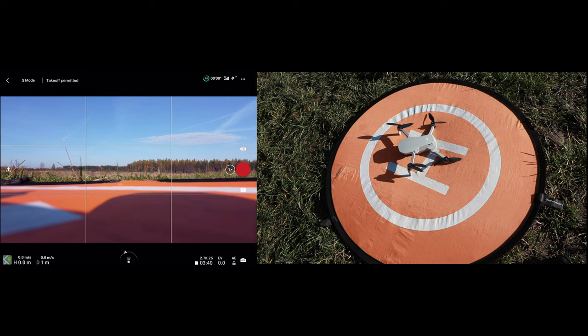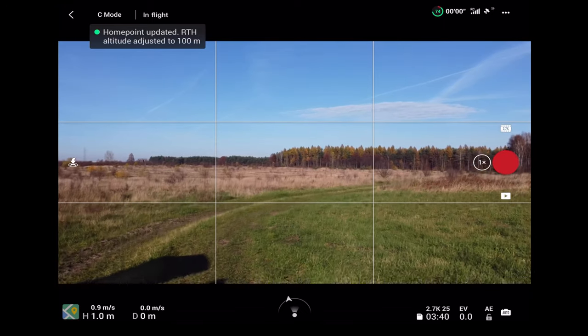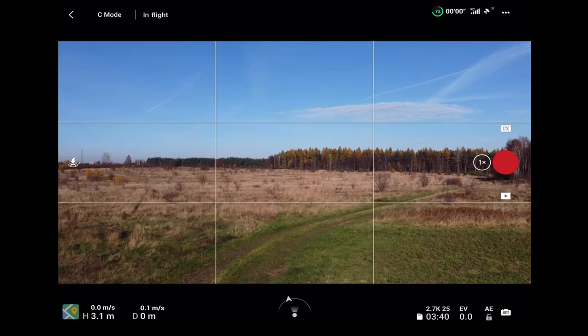Everything looks fine, so let's try to fly right now. Let's switch into CineSmooth mode — the Mini 2 could be a little bit weaker with this battery.